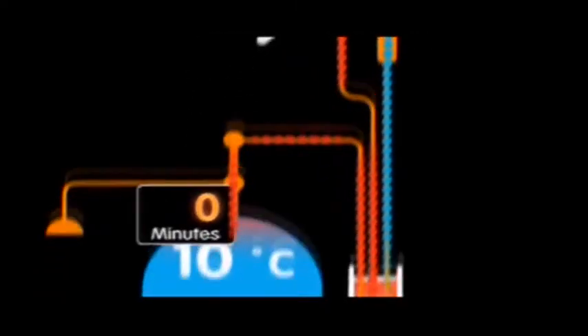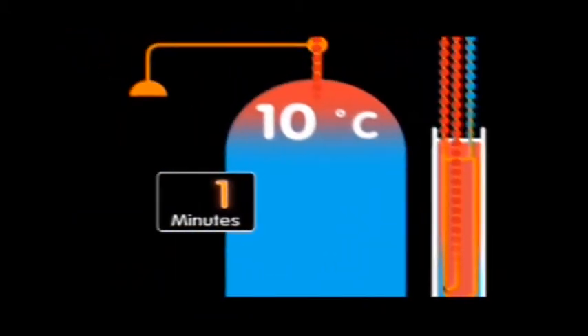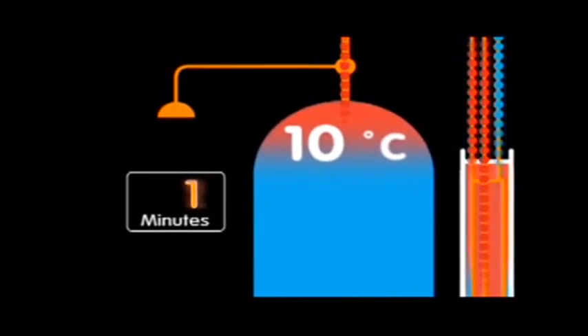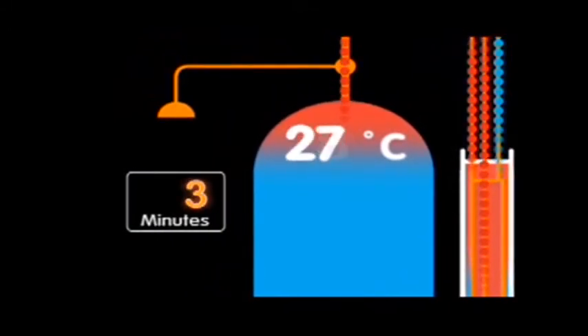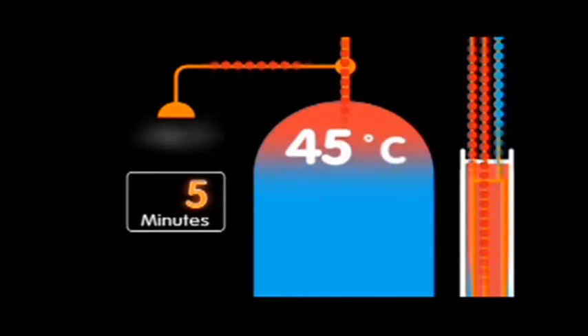Hot water as it's heated rises and as it rises we're creating displacement of water in the bottom of the cylinder, which draws the hot water down into the top of the existing cylinder where it layers like cream on the top of an Irish coffee. And that process continues throughout the day until eventually your entire cylinder is full of hot water.